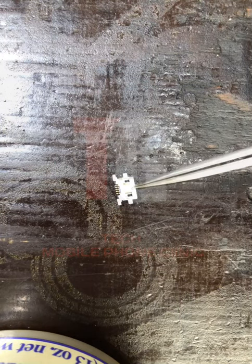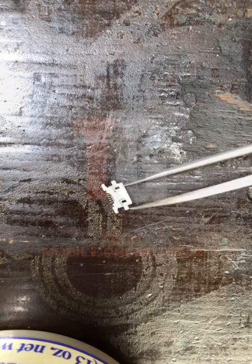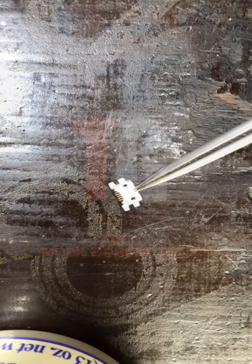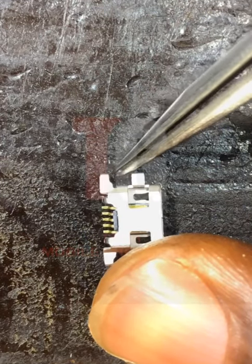This Q10 charging port has five pins — five legs. If you count the legs, it's five. We are having five legs on this Q10.